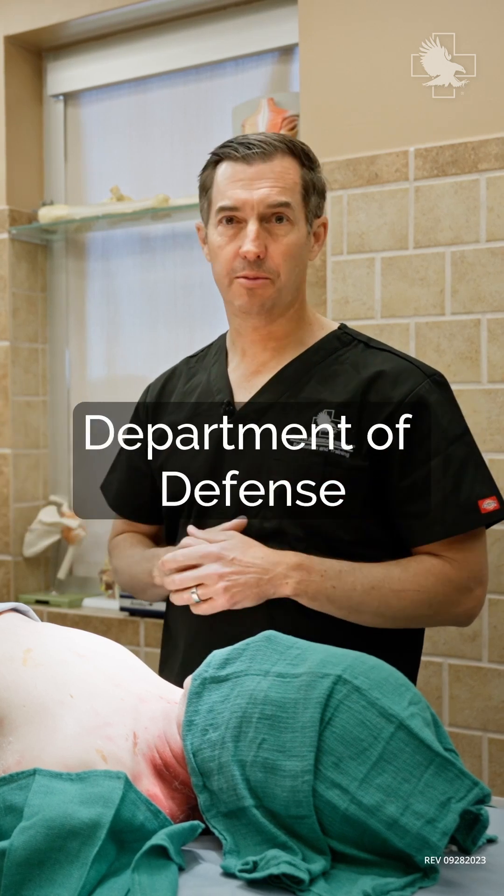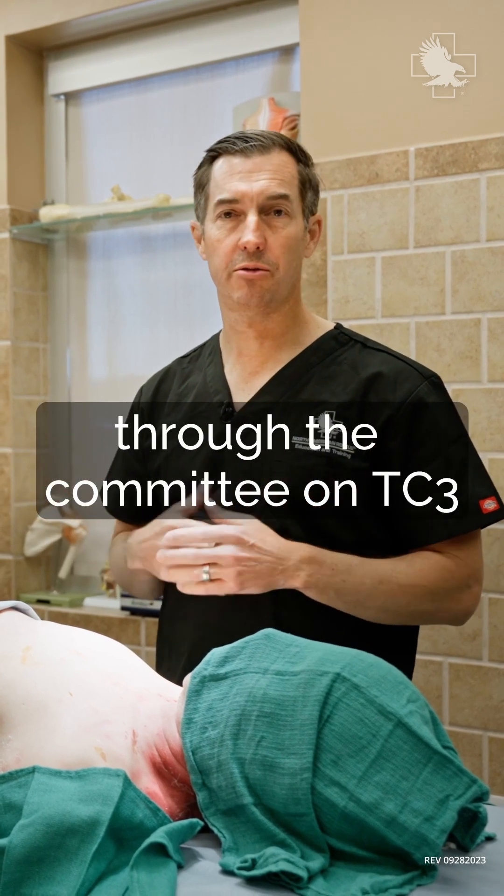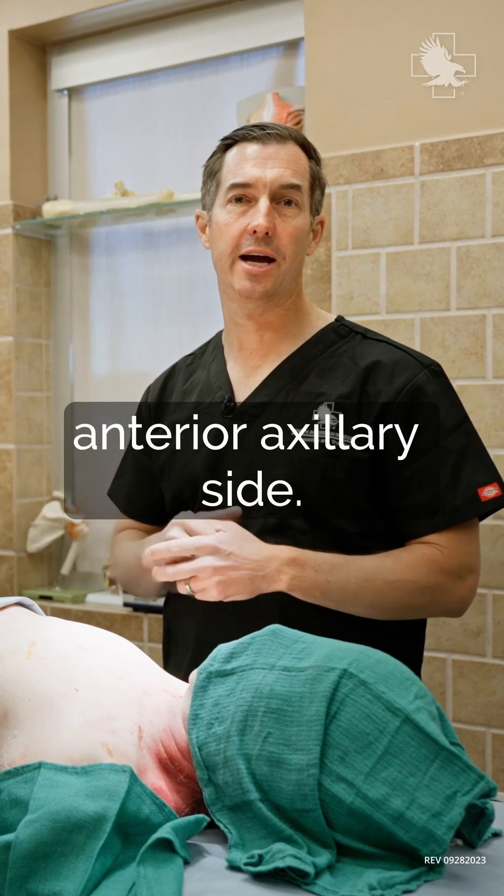We opened up that option in the Department of Defense through the Committee on TC3 to go to the left and right anterior axillary side.